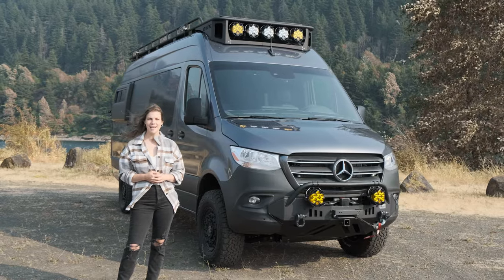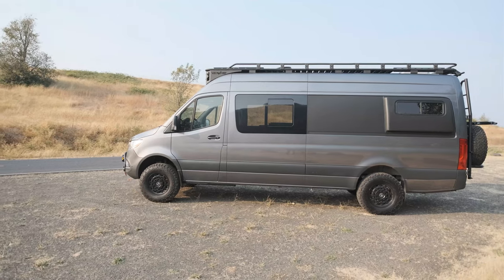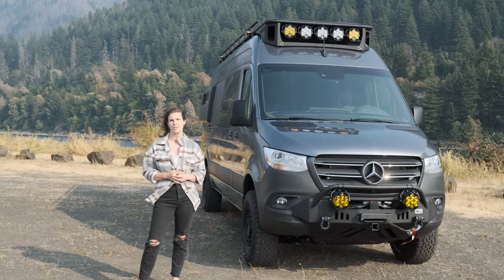Hi, this is Julie with Limitless Van, and I'm here today with Bugsy. Bugsy is built on a Mercedes-Benz 170 Sprinter and it is a beautiful custom conversion. We can't wait to show you the inside, but first we're going to start with our exterior accessories.